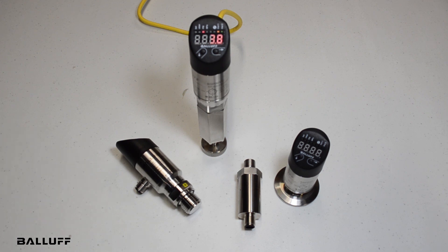For more information on these pressure sensors, visit www.balluf.com.